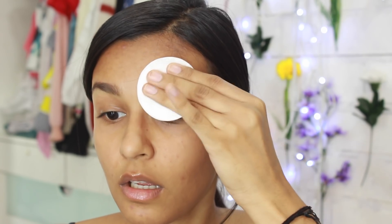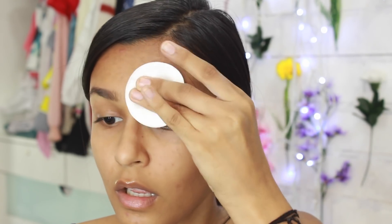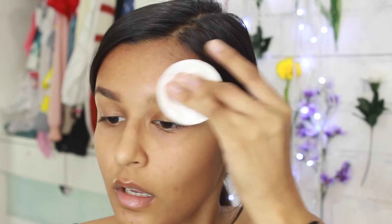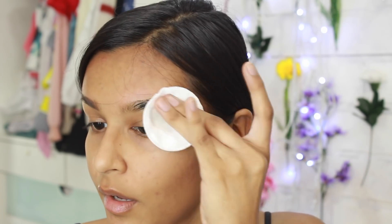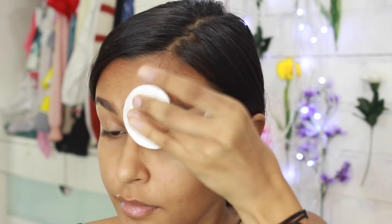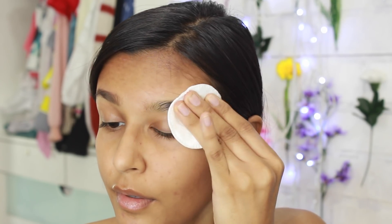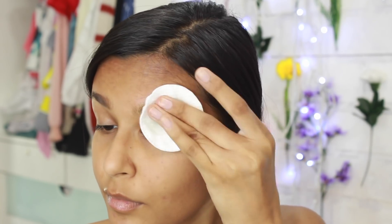After letting the henna set for about two hours, I grab a cotton pad, dip it in water, and very gently rub it on my eyebrows. It really depends on what henna you use, so follow the instructions on your box. I would suggest that if the box says 30 minutes, leave it for only 15 minutes since it's on your face. Also, always do a patch test first.